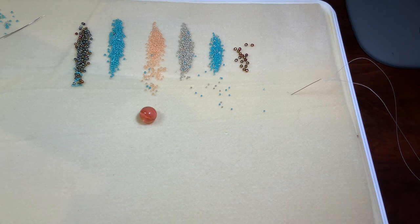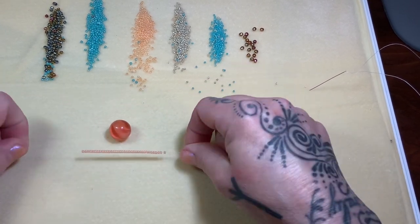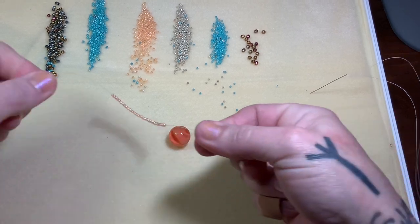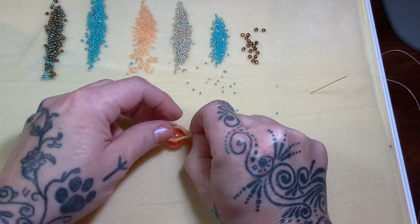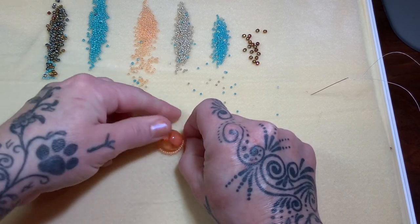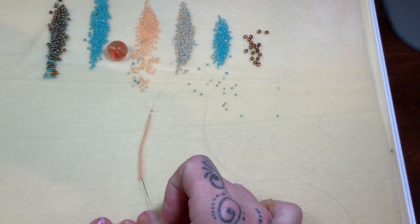To test fit it, I pick up an even number of size 11s to encircle the marble. I have 36 on three yards of fire line. I center myself and run it about halfway down — you don't have to measure, just eyeball it. I fold it over, pinch it with my fingers, and slip it right over the marble. I want it to go on and off very comfortably with a little bit of gap, because we're going to cinch this so tight. I chose some size eights and size 11s.